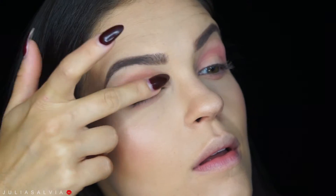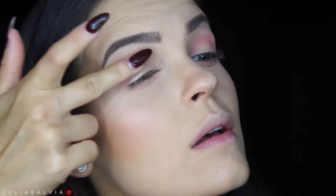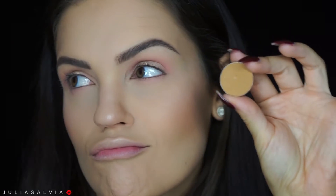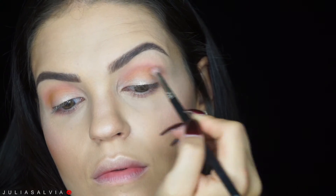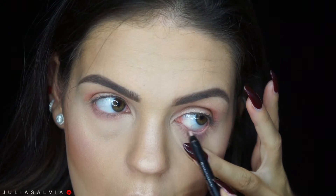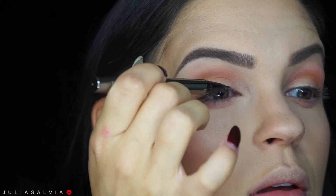Once I've blended that out, I'm going to take a finger into this beautiful Lorac Unzipped palette. And then I'm taking this kind of camel-like shadow — I believe it's from Makeup Geek Cosmetics — and that goes directly into the crease of my eye. Then I'm using the Stilazzi Cosmetics liner on my waterline to help brighten up my eyes.